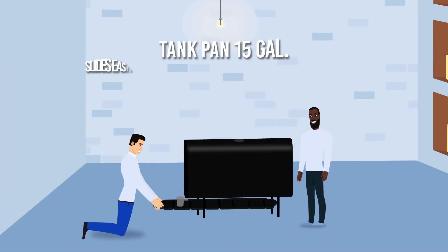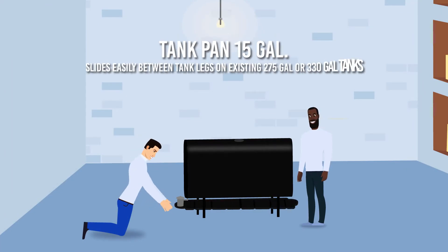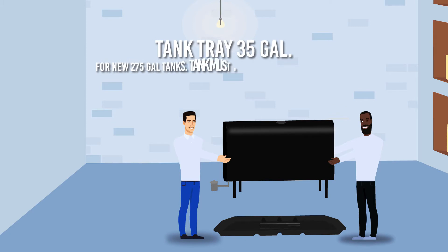Tank pan 15 gallon slides easily between tank legs on existing 275 gallon or 330 gallon tanks. Tank tray 35 gallon for new 275 gallon tanks.